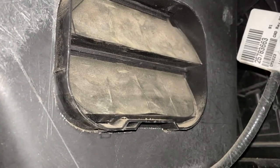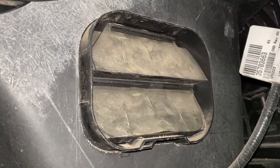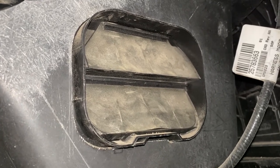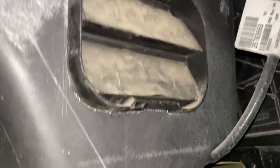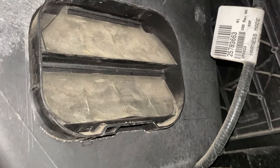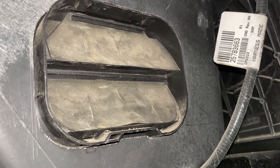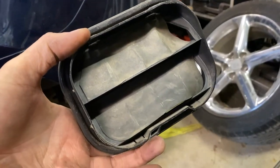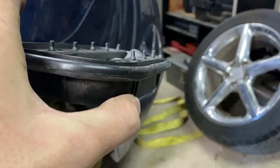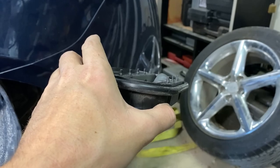Inside the fender well there is this expansion port that we're going to have to pop out, then reach our hand into the trunk and see if we can find the emergency release gate. This is pretty easy — it looks like there's just a couple of plastic clips on the top and bottom that we just got to press in, and it looks like it pushes in to the trunk and then pulls out. That was pretty easy. This thing just popped right on out and I had to rotate it and pull it this way to get it out through the hole. Now I can reach my hand up in there and hopefully we can pop the trunk.